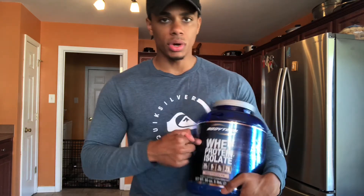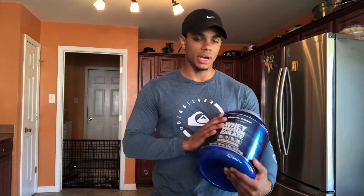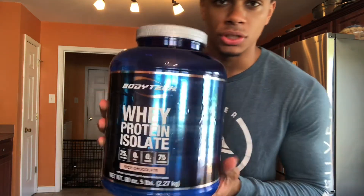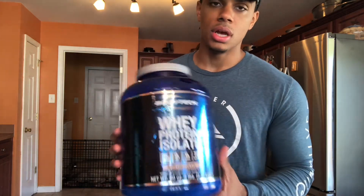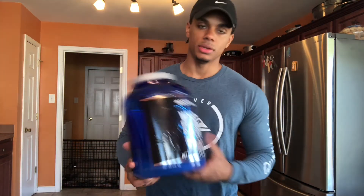Thank you guys for watching the video — please like, comment, share, and subscribe. If you want to check this out, the link is down below on Amazon. It is an affiliate offer, so if you buy anything through that link I do get a commission — just a heads up. But yeah, nothing bad to say about this. I'm not trying to sell you anything, just being 100% honest. Rich chocolate flavor — check it out and see you guys in the next video.